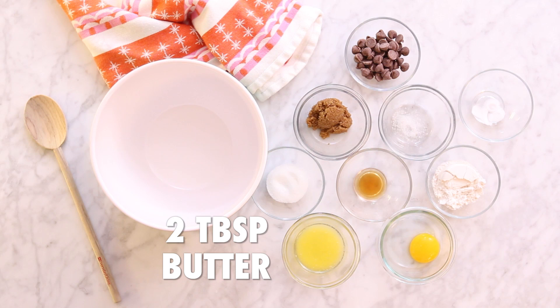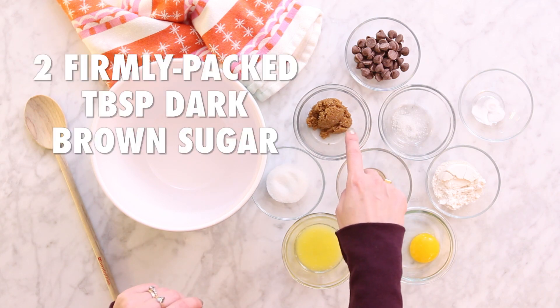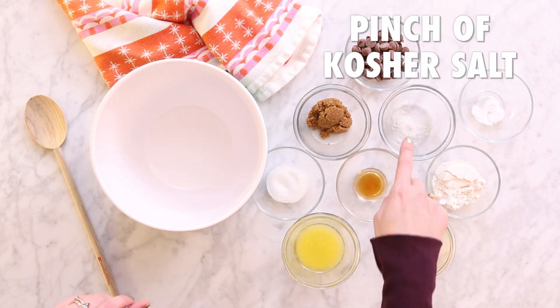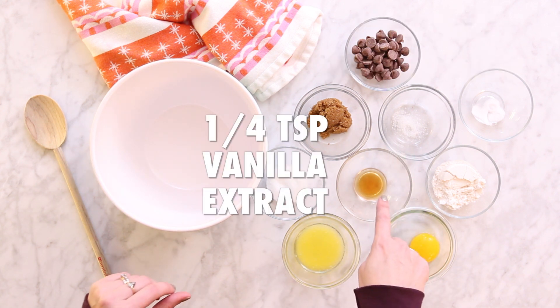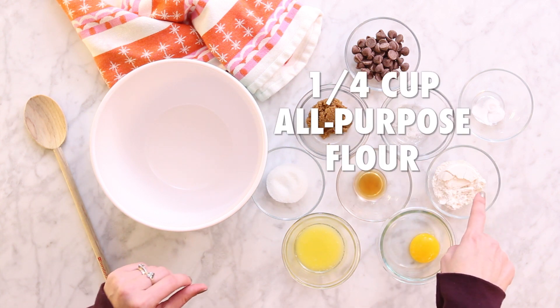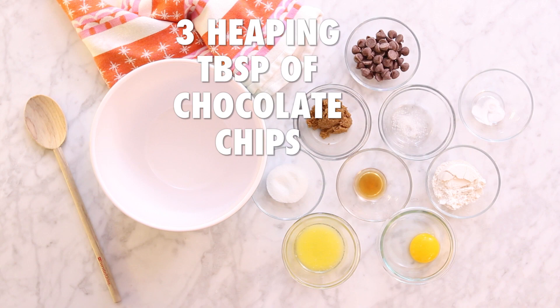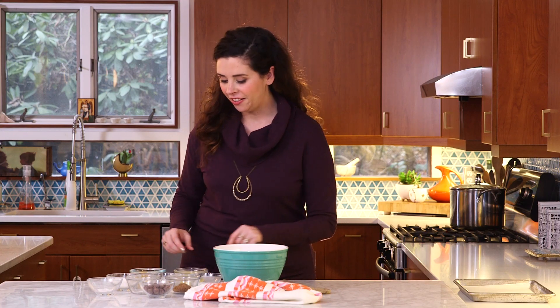Here are the ingredients: two tablespoons of butter, two firmly packed tablespoons of dark brown sugar, one tablespoon of granulated sugar, a pinch of kosher salt, a quarter teaspoon of vanilla extract, one egg yolk, quarter cup of all-purpose flour, quarter teaspoon of baking soda, and three heaping tablespoons of chocolate chips.